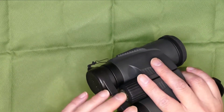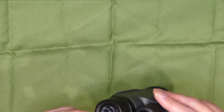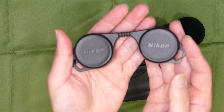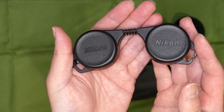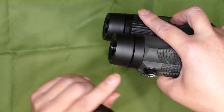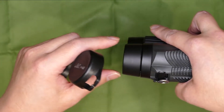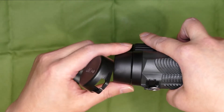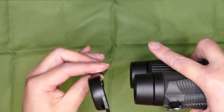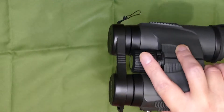接眼側のキャップはいつものやつです。おなじみニコンの接眼レンズキャップです。アイカップが先端に向かって細くなっているんですね、台形と言えばいいのかな。なので少し削っています。そうするとうまく収まります。